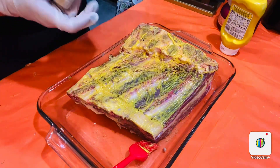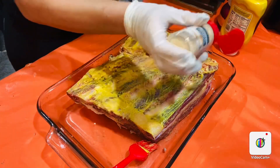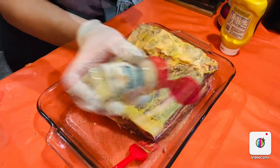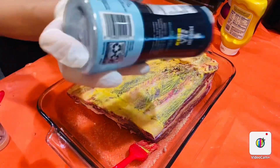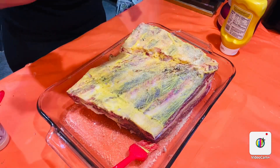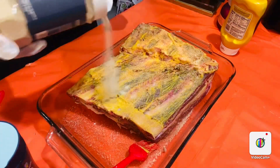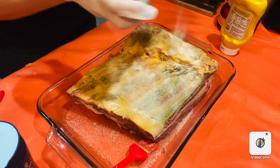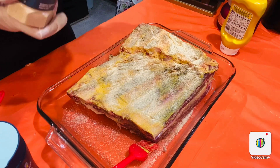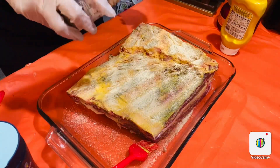Now I'm going to use garlic powder. I love using garlic powder — I go crazy when it comes to garlic. Now I'll add the salt, just like that. Then I'm going to add my onion powder, followed by my ground black pepper, just like that.